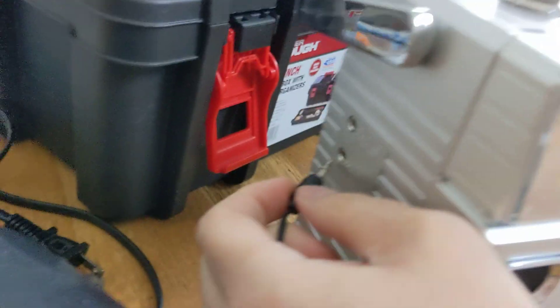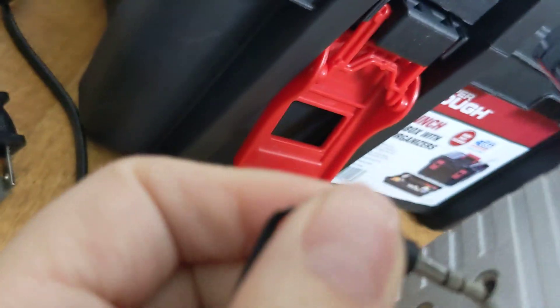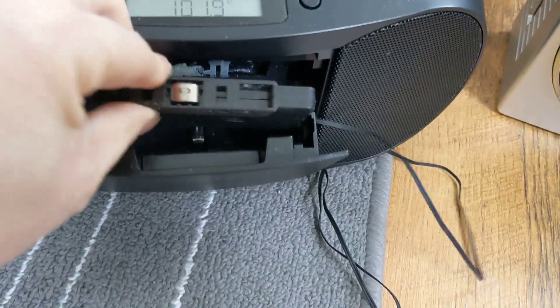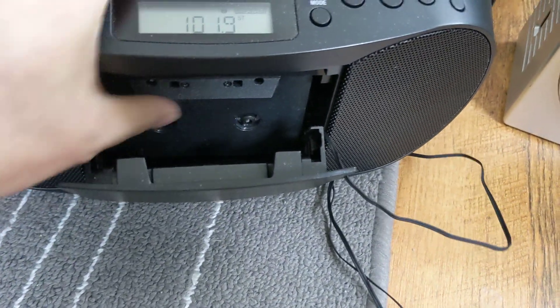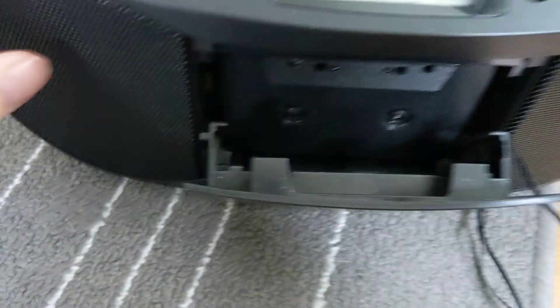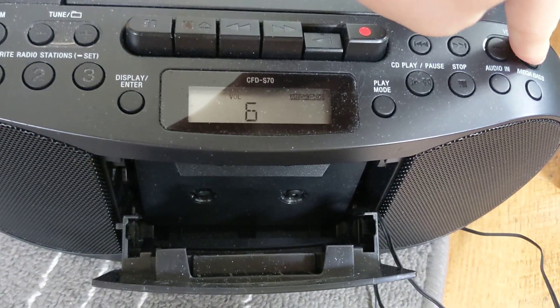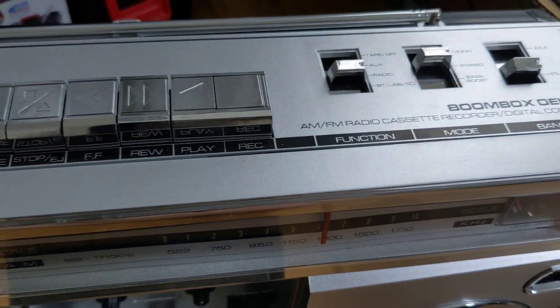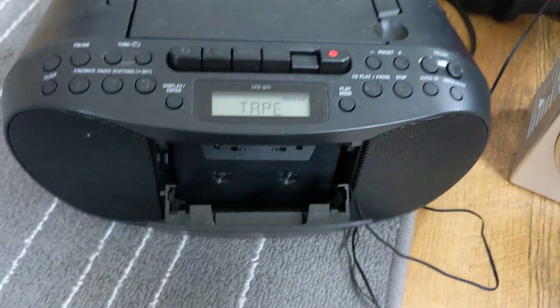So we know that works, but how does it work? Here's the auxiliary in — I'm sorry, no — there's the headphone jack of this boom box. And of course I'm not going to use the door because it's harder to put that in, since it's not like a car cassette. We're going to turn up the volume, and I'm just going to play something off the radio. Okay, so we know that works.